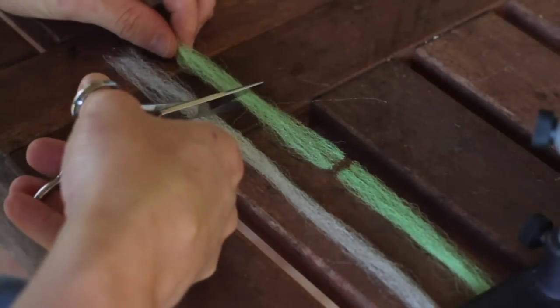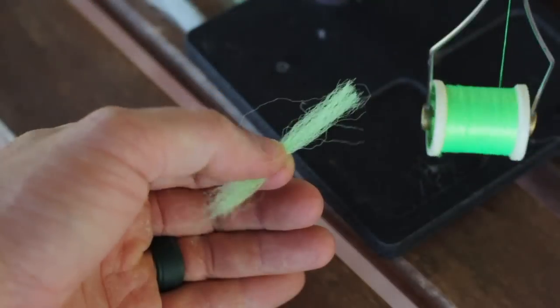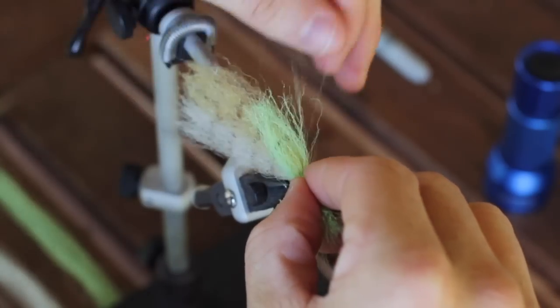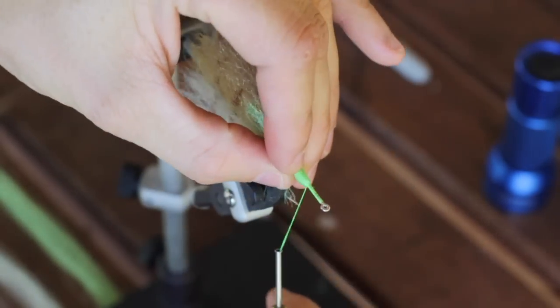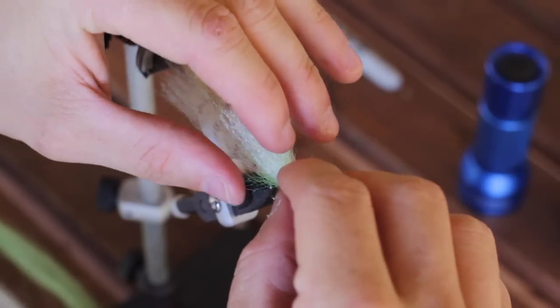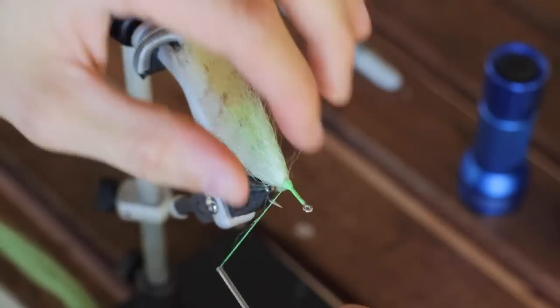So now with these other two stacks of fibers, we want to trim these into quarters and tie in quarter sections of each of the chartreuse and the baitfish belly. The first one we're going to select is a chartreuse color, and we're going to tie that in right on top of the other fibers, but this time we're going to mold it around the hook shank completely so it's going in every different direction. Once it's secure, we're going to bend those fibers backwards on themselves and secure it again. We're going to do this for every piece of fiber we have left — grabbing the other piece of baitfish belly and repeating the same steps until we get to the eye of the hook.